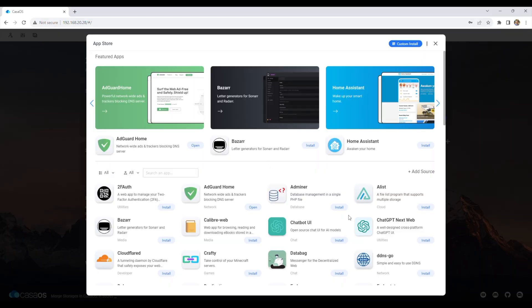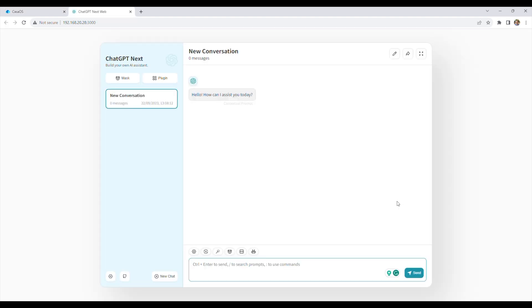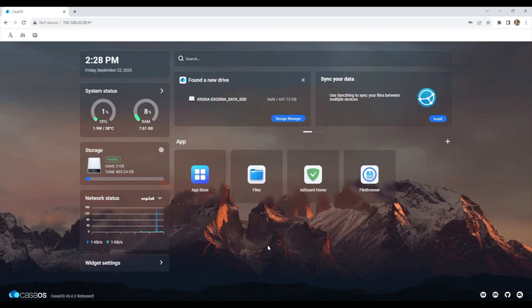There are also a number of other apps available — for example, we can install the ChatGPT app. If this operating system's not for you, you're not locked into CasaOS. You can overwrite it with your own OS install, and being x86 architecture, you've got a lot of options.